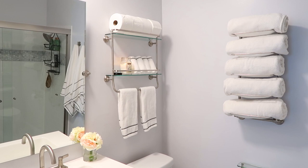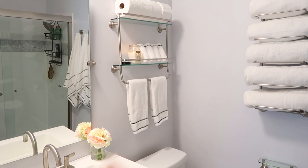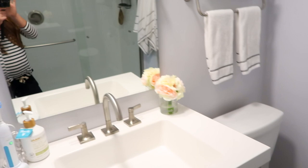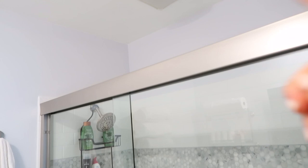I'm going to start with the vanity side. I did not pick out anything in this bathroom — this is my husband's bathroom. His name is Chad if you're new here. The only thing I asked was to please keep the fixtures and finishes consistent throughout. Everything in here he picked out himself. This is a small bathroom — this side and then the shower side with the fan light — and there was absolutely nothing here before.